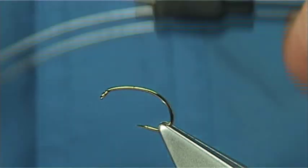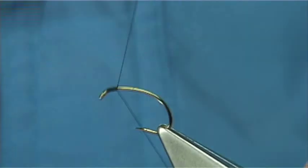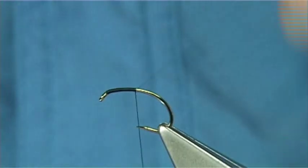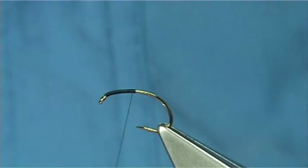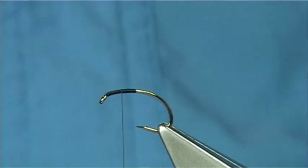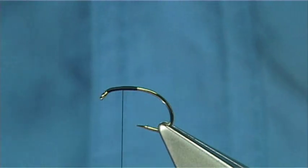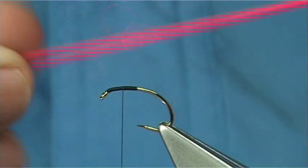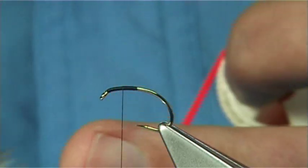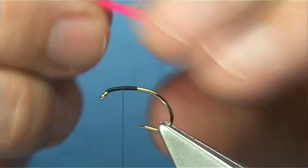I'm just going to use a black uni thread, wind down until I'm in line with the point of the hook, remove the waste piece, then bring it halfway back up — this will give you the position for the wing. The material for the wing in this case is a glow bright yarn, just a fluorescent pink. I usually cut away a bit, maybe 2 inches or so.